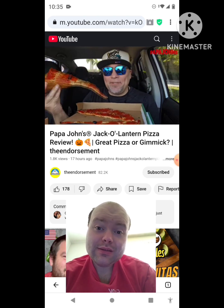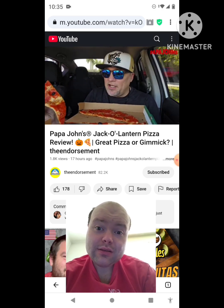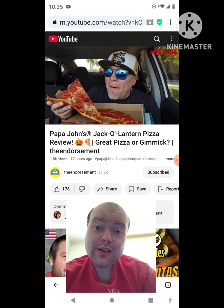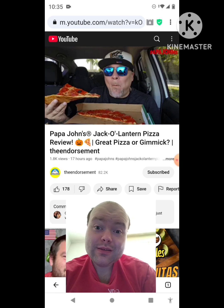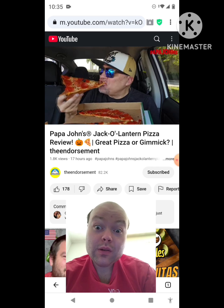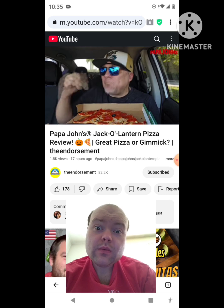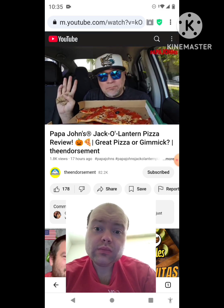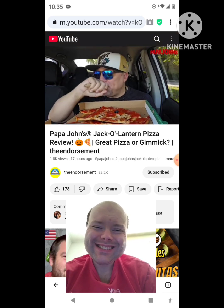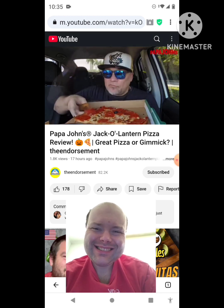I love it. Jack-o'-Lantern pizza, brand new from Papa John's, $9.99, probably running until Halloween. I didn't look into the available dates. Looks good — looks really good. That's good. Wow. Nice crunch. I've got some thoughts. We'll wrap this video up, Jack-o'-Lantern style — a little Halloween-themed day on the channel.